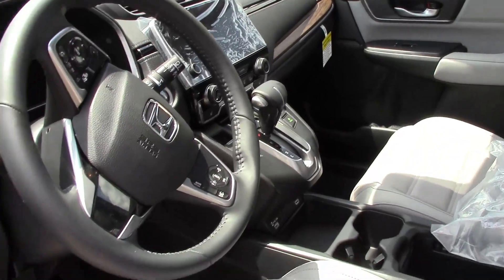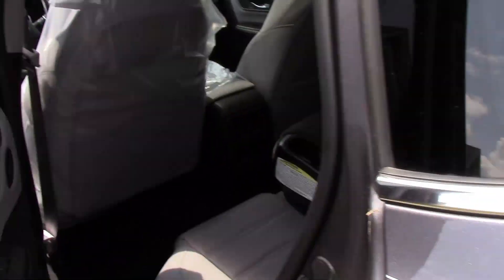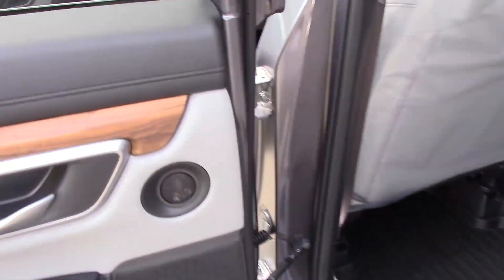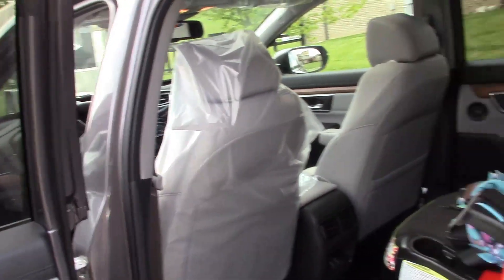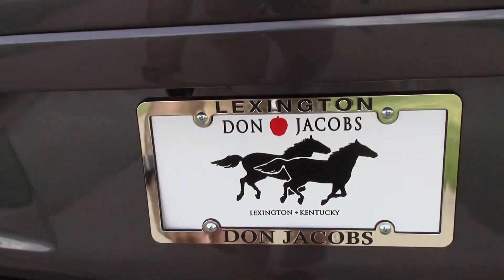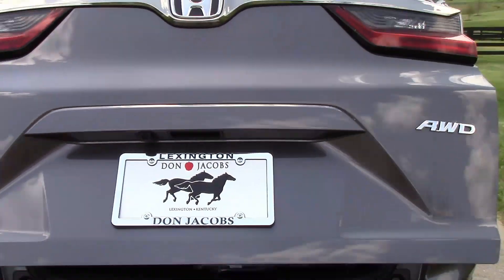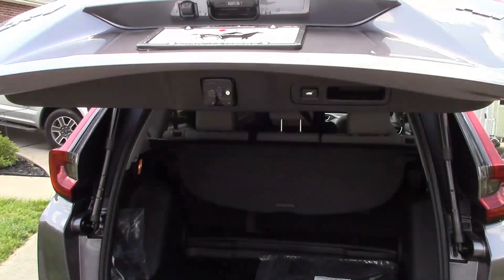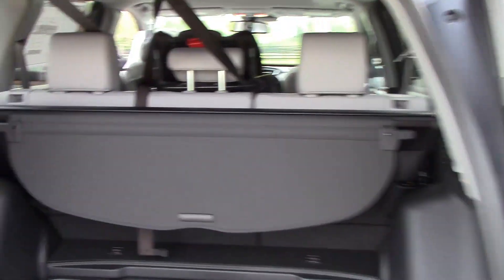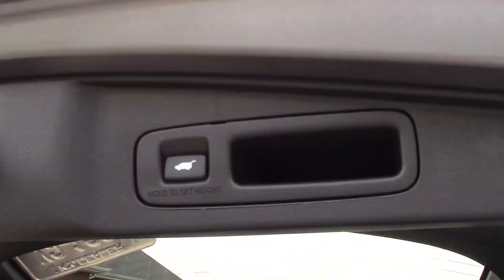They do add an eight-speaker stereo system for the EX-L model — the other models come with a six-speaker. Not sure where the extra speakers are. It is a power tailgate — all you do is press it once and kind of get out of the way and it opens up.